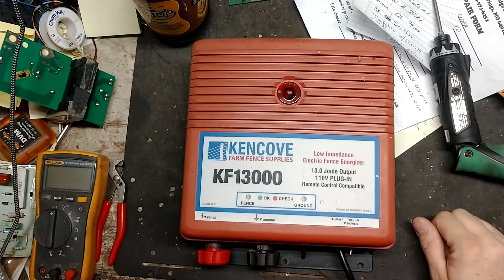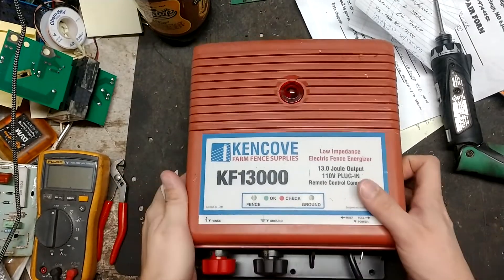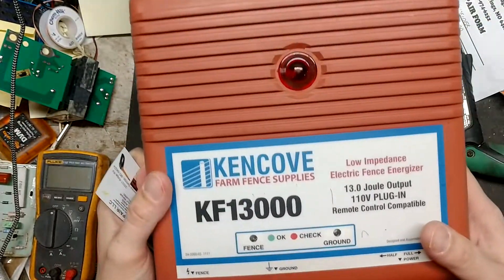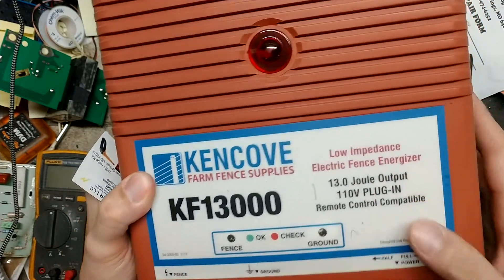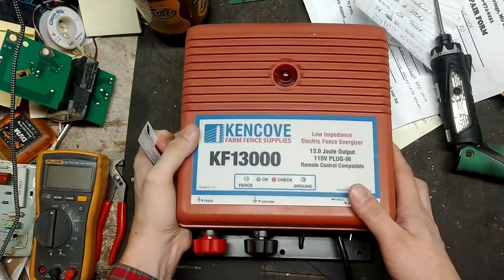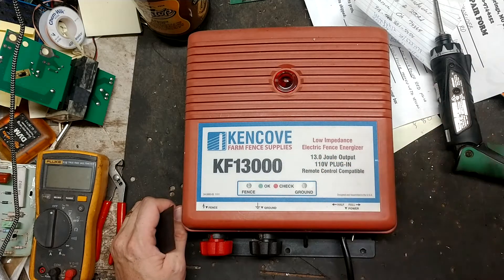Hi, thanks for checking out another one of our videos. We're going to show you how these things work and maybe how to test some stuff. This is a Kencove KF13 - it's a 13,000-volt output unit. It's actually a remote control capable unit as well. This is a private-labeled Power Wizard brand - Power Wizard makes this model for Kencove.